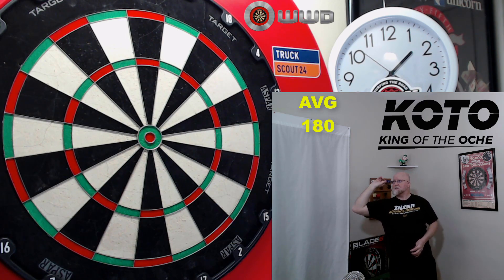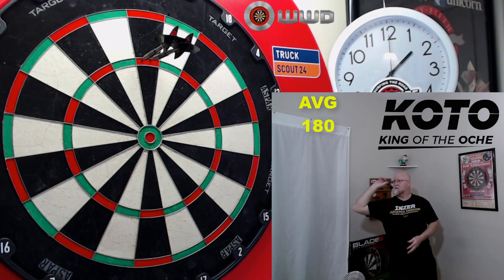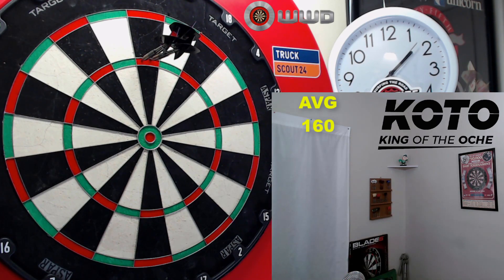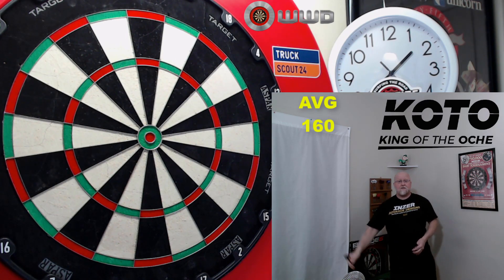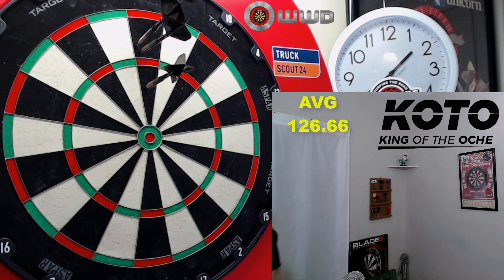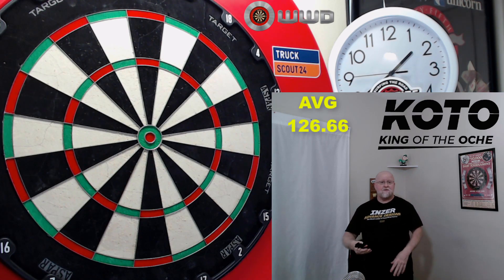I've been hitting 180s with these things too — even in warm-ups they were going in pretty good. A 140 just went high with that last dart — had that gone in, we most certainly would have been going for the fake nine-darter, the 141. I've got nothing but good things to say about King of the Aki darts. Every one I review, the match weighting is spot on or really close — only one hundredth of a gram off. You don't really see that too often, no matter how much the dart costs.